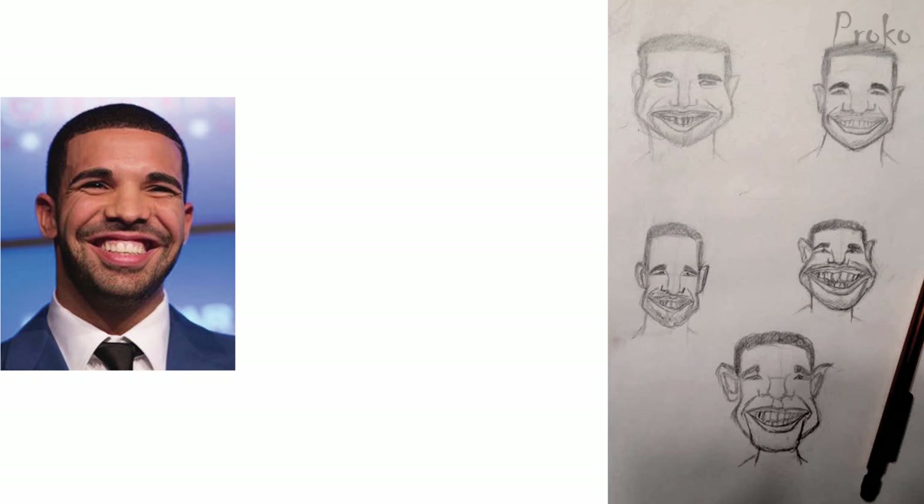Here we have some sketches by Tristan Noah of the artist Drake, and I think they're pretty funny. I like what's going on in them. There are a couple that are pretty successful — I like what's going on with the nose and the head shape in general. You're exploring the shapes around a particular theme. They're not too diverse, so that's one area where you could improve: exploring more different head shapes.